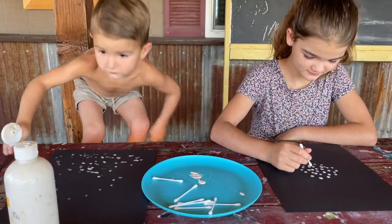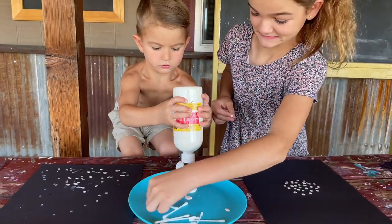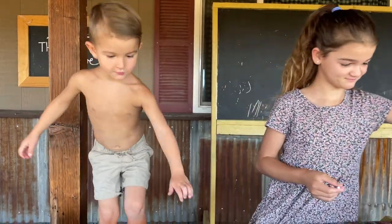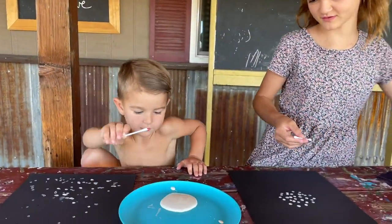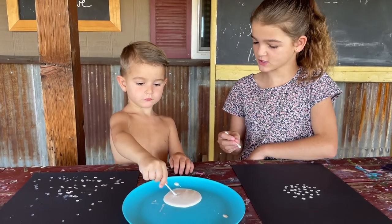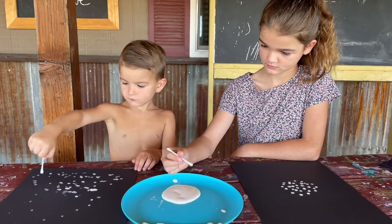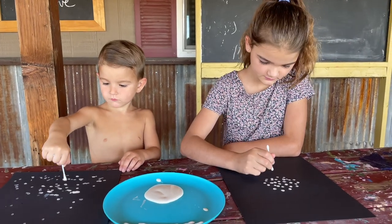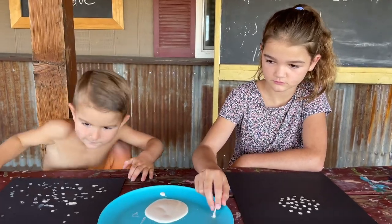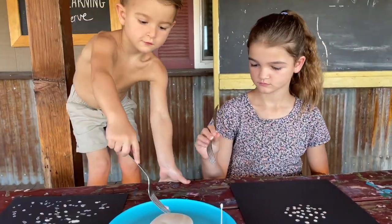It's his favorite thing to do - squirting the paint out. And then you can take your fork and you're going to dip it into the paint and then drag it outward around those little dots that you made. Paisley, show them.